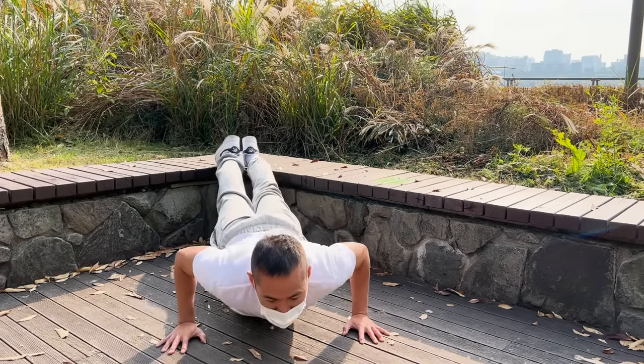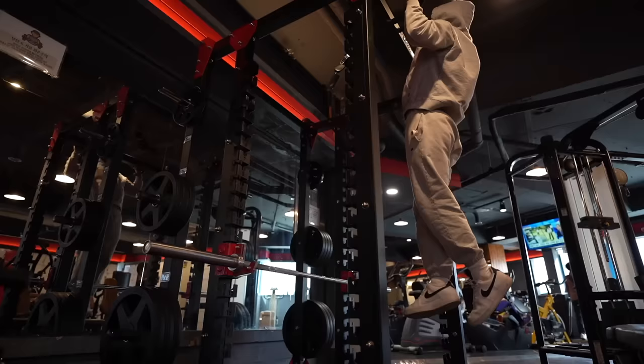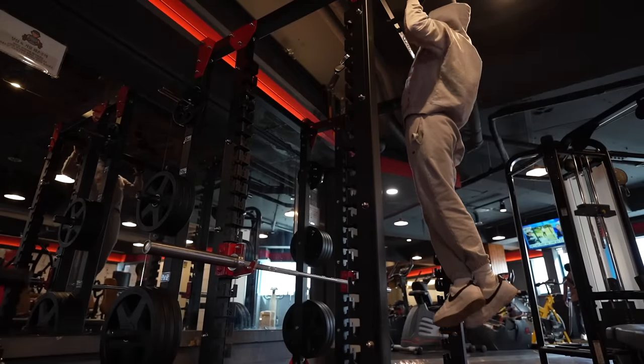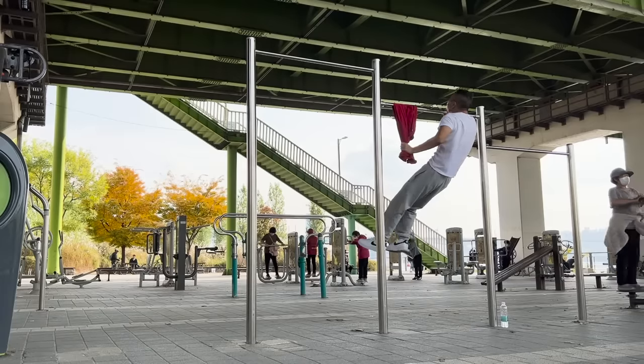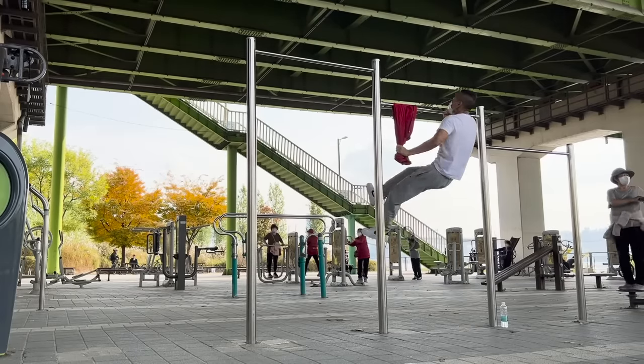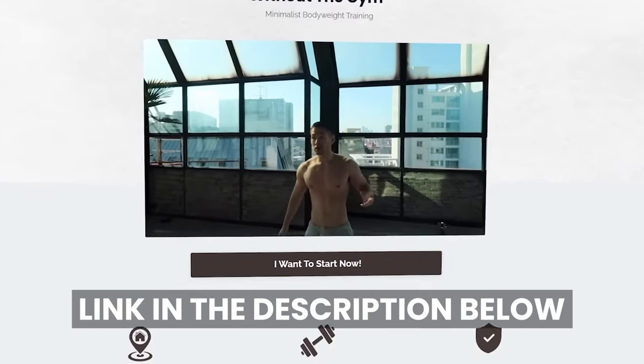Don't neglect bodyweight training. If you elevate your feet during push-ups you'll hit the upper chest. Instead of doing 50 or 100 push-ups every day, stick to a solid rep range of 5 to 15 reps and try to progress to harder variations rather than just doing more reps — that's the way to incorporate strength training into calisthenics. If you want an entire structured program going from simplest to hardest movements, check out the link below for my bodyweight program.